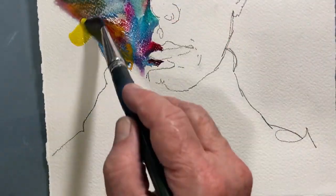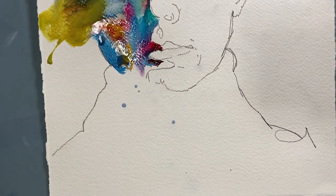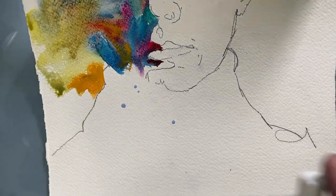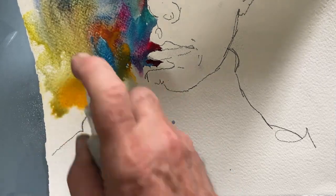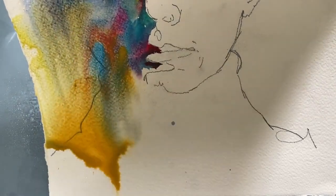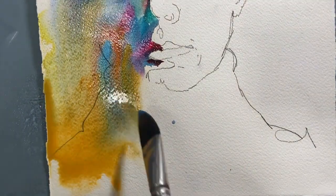Not to worry — the spray bottle's coming back shortly. And here it is. I just love doing this. Look at that flow, look at the colors mixing. This is watercolor. It's all about controlling the flood.